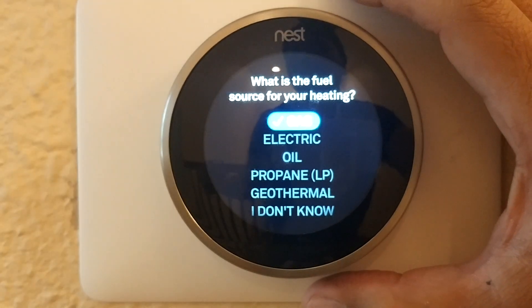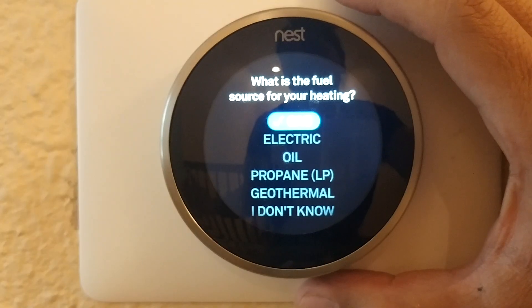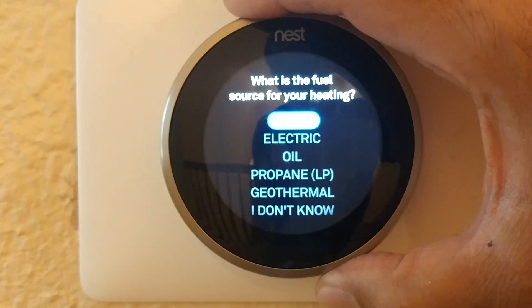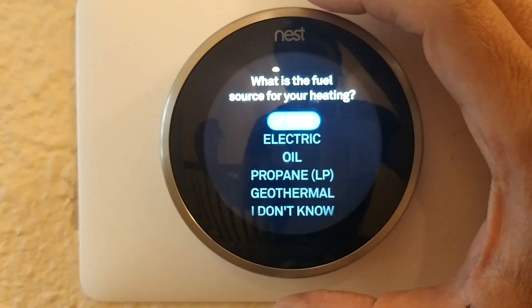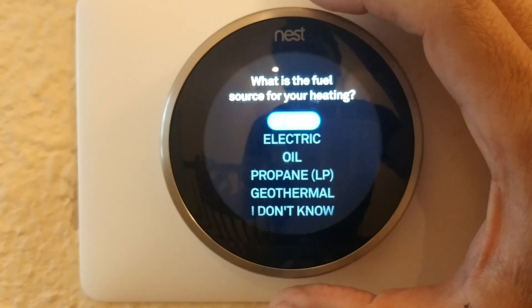That's exactly what happened during my install yesterday. When I asked my friend what type of heating he has, he wasn't sure — he thought it might be electric but wasn't 100% sure, and the equipment is on the roof so we didn't go up. We initially selected 'I don't know,' and when I went back to the settings it said gas. It looks like Nest just selects gas as a default when you say 'I don't know.'